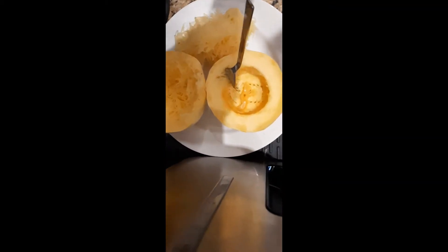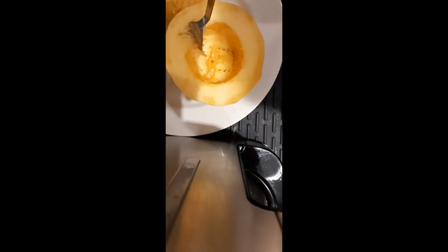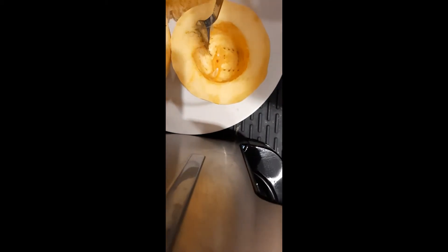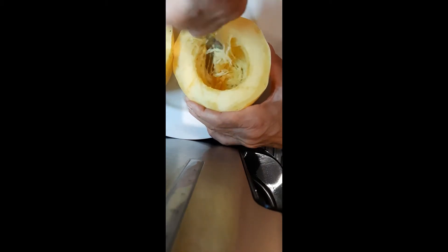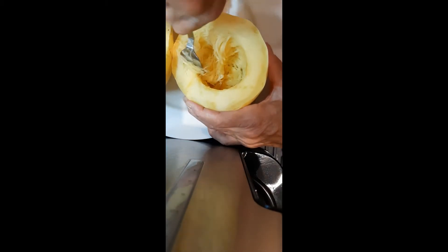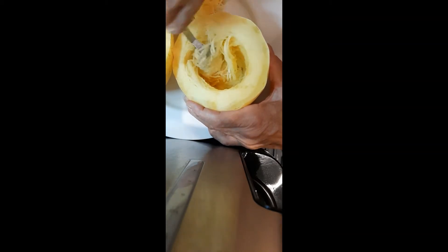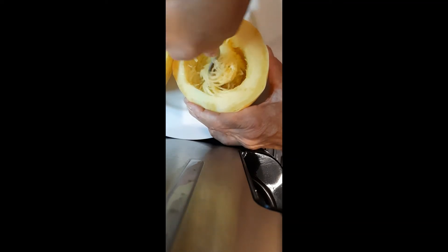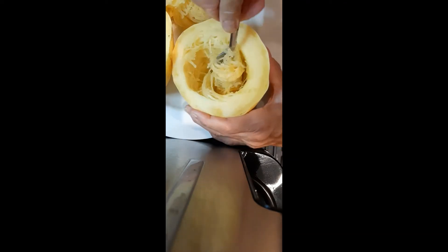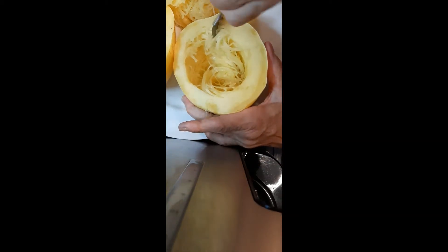This is the spaghetti squash, and it was baked for 30 minutes in a half inch of water. I like cutting it in half, cleaning out the inside, getting the seeds out, and then putting it in a half inch of water in a pan and baking it at 350 for 30 minutes. If you cook it longer it becomes a little more tender.